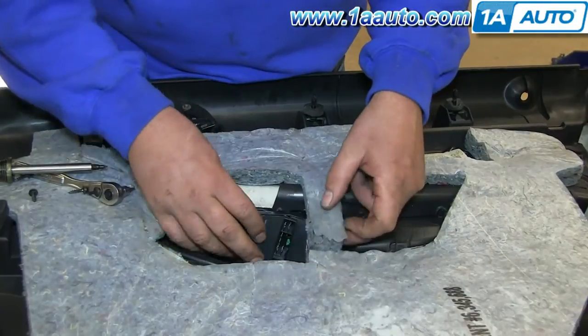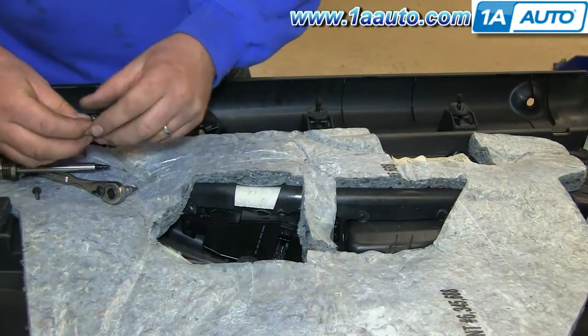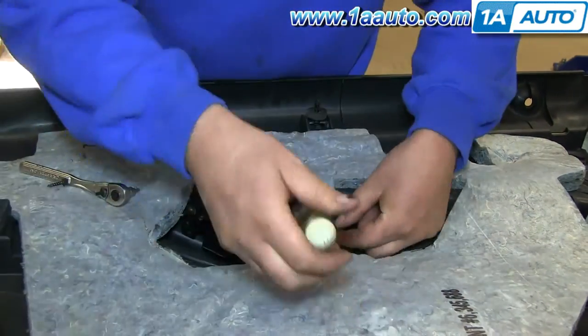Now to install your new switch panel from 1A Auto, you just push it into place and replace those three T20 Torx screws. We're just going to fast forward as Don replaces these.